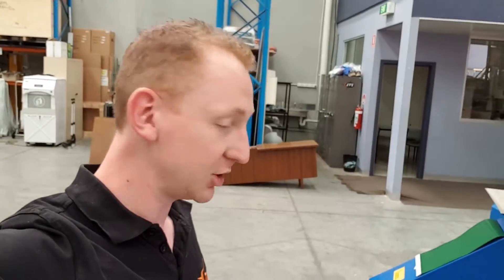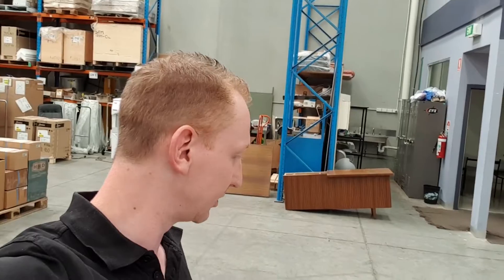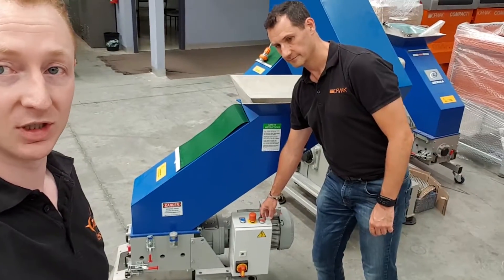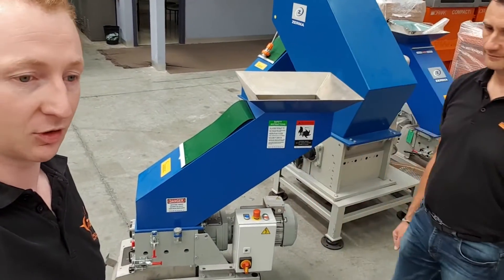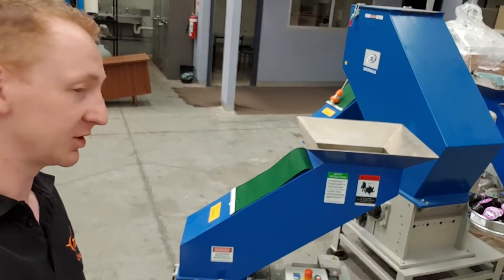They're brand new, sort of production rejects. We're trying to granulate them and see if we can separate the grind from the plastic to improve some recycling outcomes. So here we go, we're going to turn the machine on. It's just a little granulator for the trial. We're going to chuck them in here and see how we go.